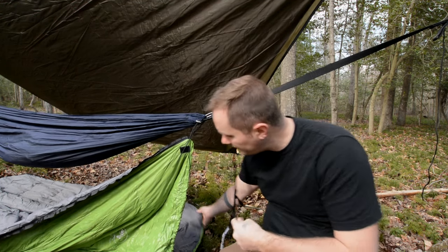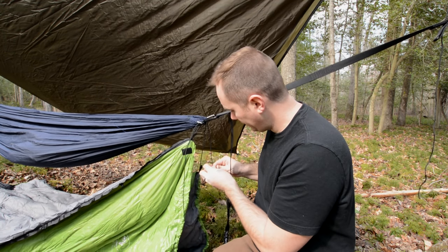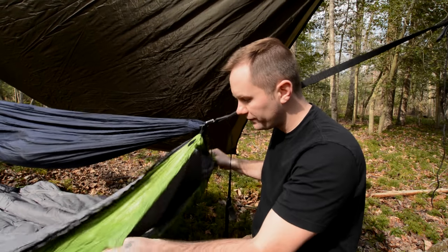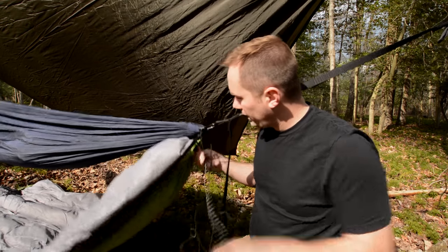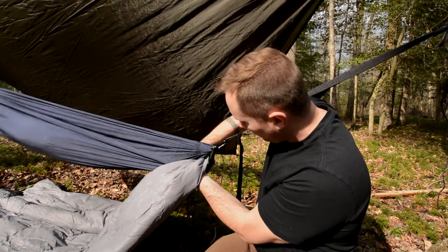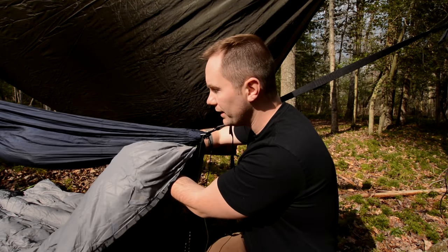Then you take the other end and do the same thing on the other side — feed it through the loop, feed it through the carabiner, and then back through the clasp. Now all you need to do is just tighten this up, and that'll keep it attached there. You're going to notice that you have all this extra material here. Well, this also has a drawstring on it, and you drawstring it until it cinches up. Now you're going to have a little bit of a gap here, and that's okay — you actually want that, because once you sit down in the hammock, that gap is pretty much going to get filled in.